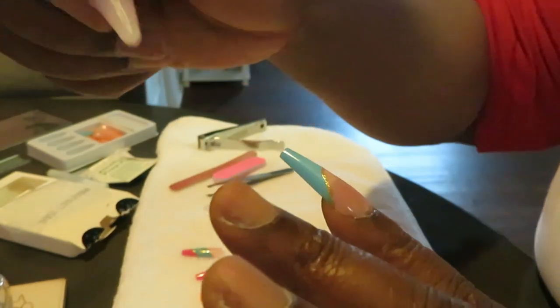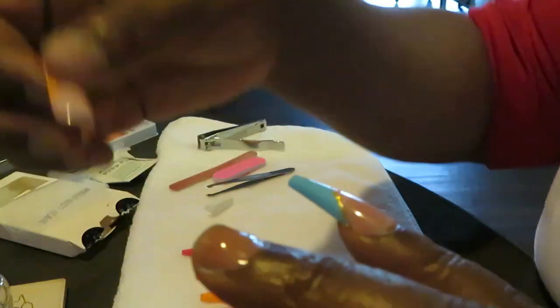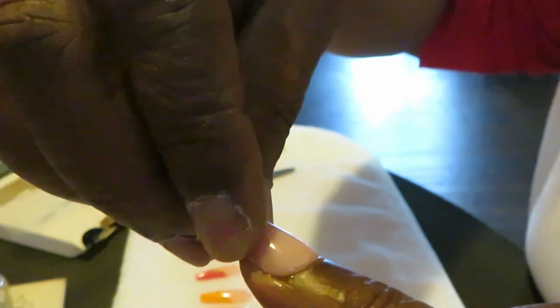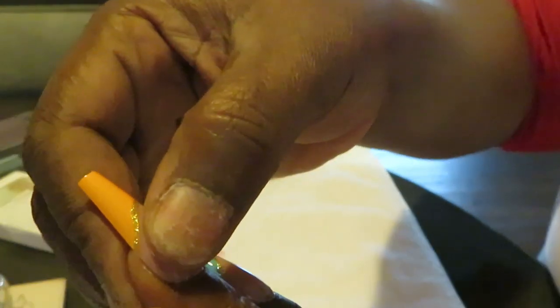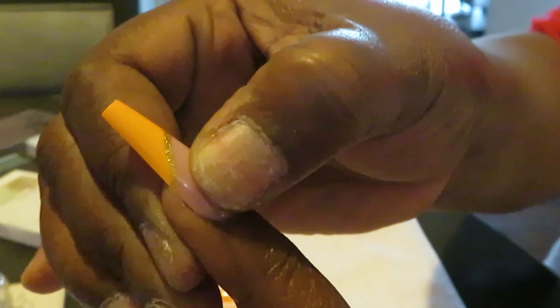Got the first one on. Wipe that extra glue off the sides — you don't want that glue on the side. Oh that's pretty, yes Queen, that is gorgeous! Get my glue on the next one. Make sure you've got a nice thin layer of glue — you do not need a lot. Get my nail on making sure there are no air bubbles. Hold it down for about 10 seconds. I love this orange, it's so pretty.